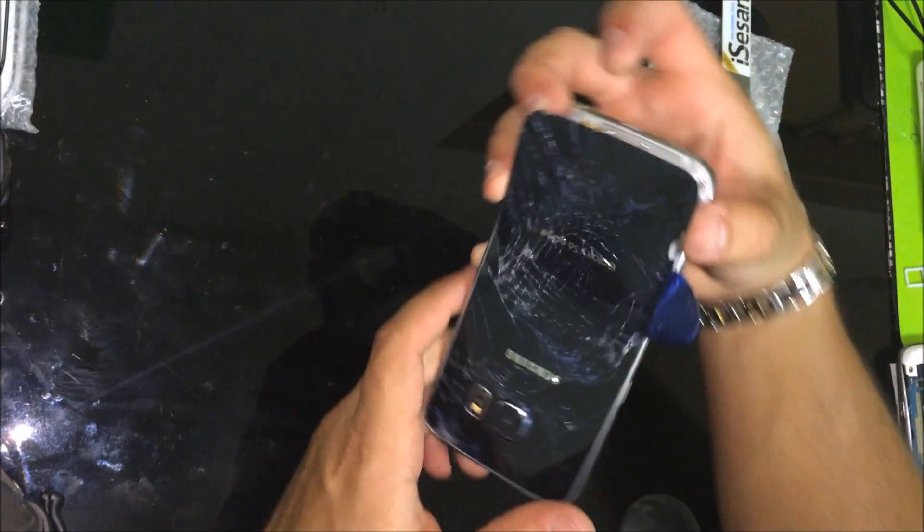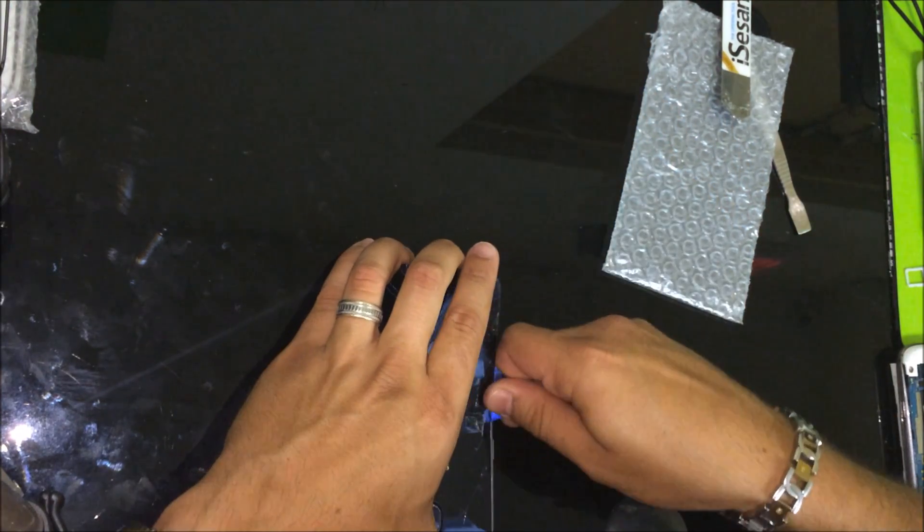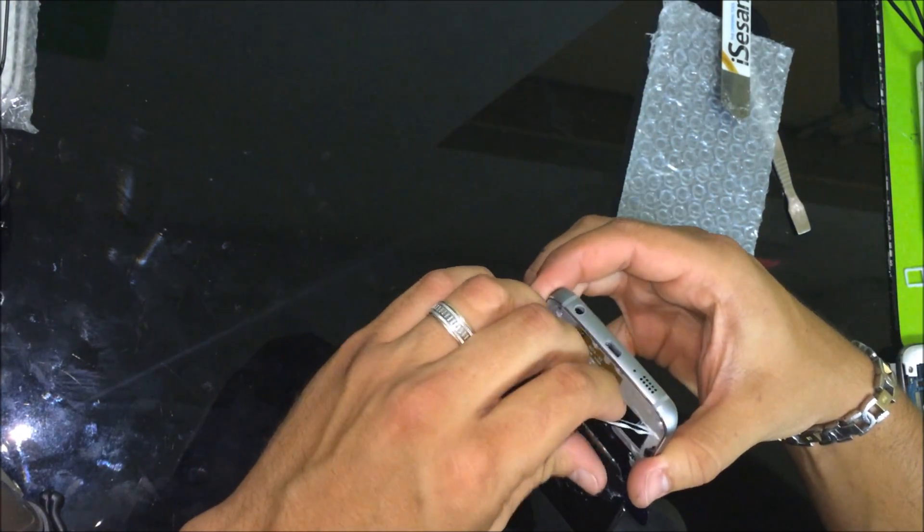My back glass is already cracked, so I will have no worries in just removing this one out.